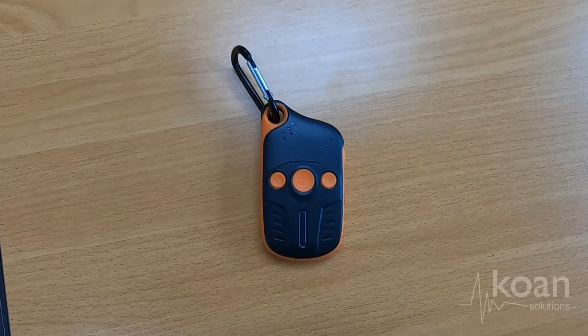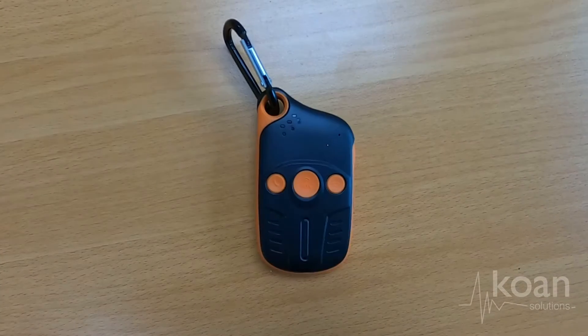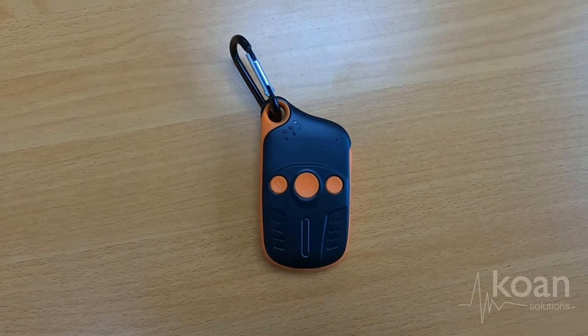In an emergency situation, press and hold the big SOS button for three seconds. This initiates a call as well, but also sends a text and email stating that you require immediate assistance.